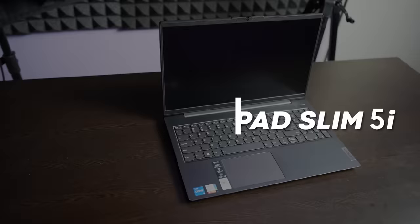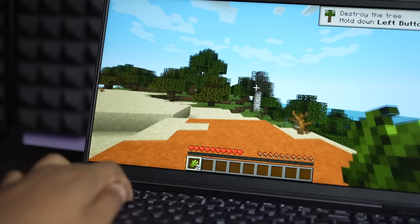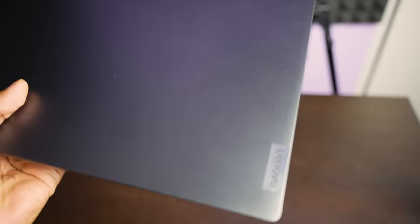This is a Lenovo IdeaPad Slim 5i powered by an Intel Core 12th Gen processor. It comes with a 65W Type-C 3-pin charger. The charger on the side looks really good. It has a very clean look — a little logo on the side. This is a very good laptop.